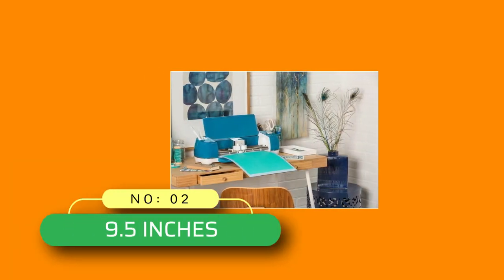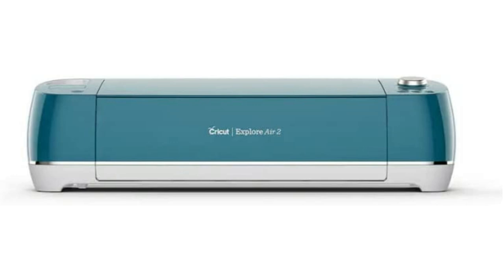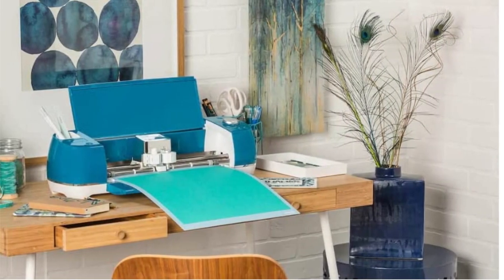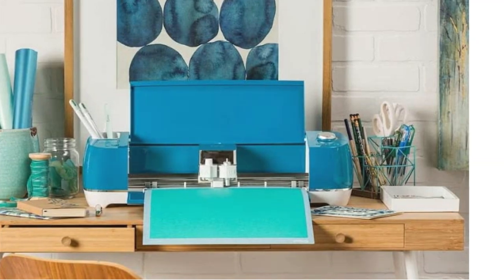Number 2. 9.5 Inches Printer for Cricut Explore Air 2. Cricut Explore machines cut 100 plus different materials, everything from the most popular craft materials like cardstock, vinyl, and iron-on, to specialty materials like glittery paper, polished foils, and bonded fabric.